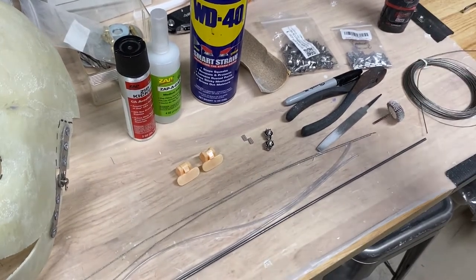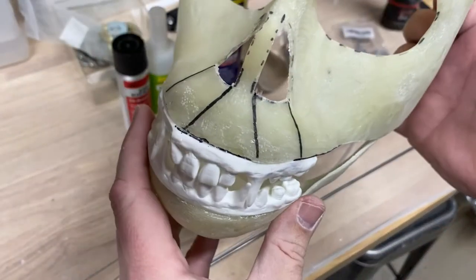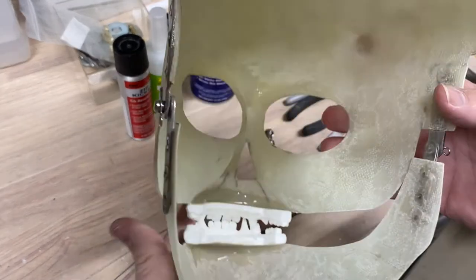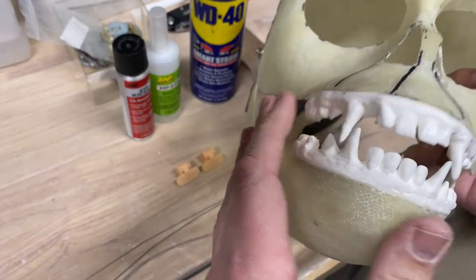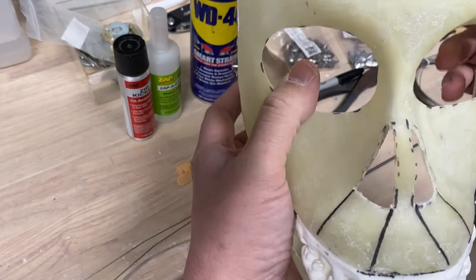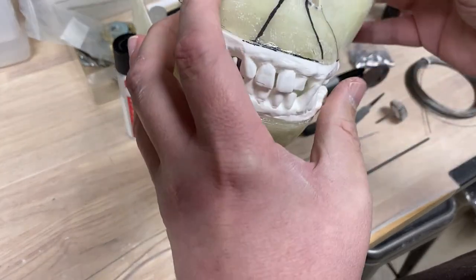We're talking about lip mechanisms here. I've started constructing my kit and I've gotten to a point where I've got the hinges on and the teeth in. Now rather than putting felt on and finishing this kit and gluing the skin on, I want to install a lip mechanism. There are a couple of different types. This is the way I like the best and have had the most success with.